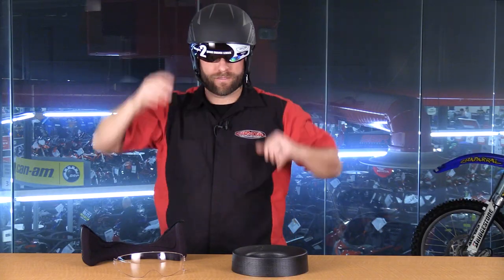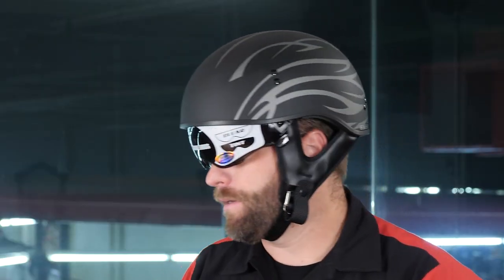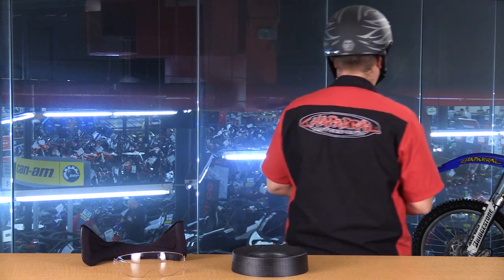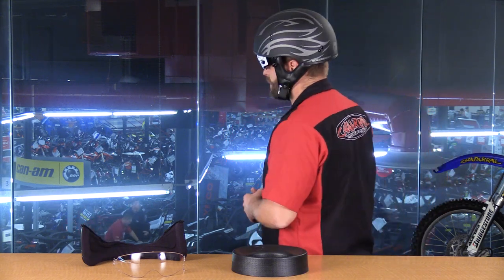I'm going to go ahead and pull down the sun visor. For my particular glasses setup, it does work — my glasses do make contact with the bottom part of this lens. It would be rideable, but if you have a larger frame set of glasses, it would not work with the drop-down sun visor.